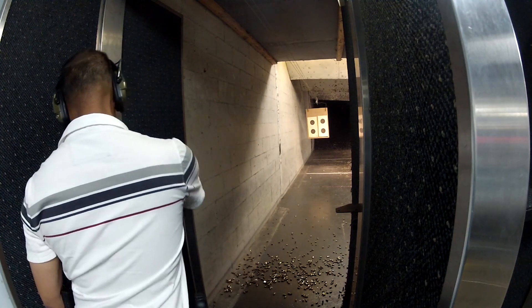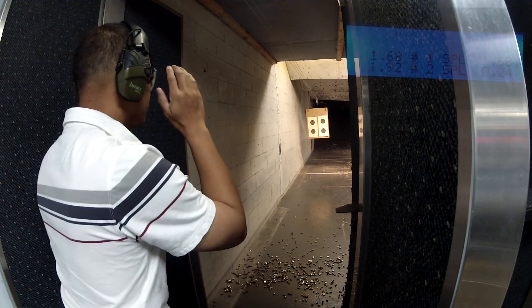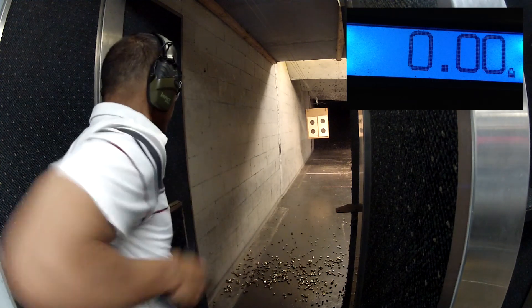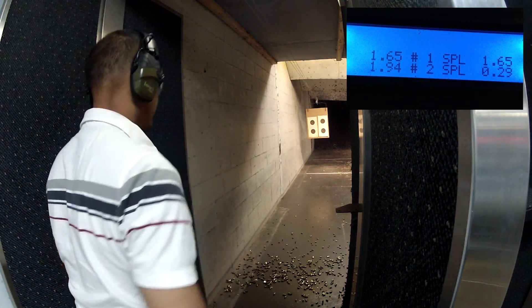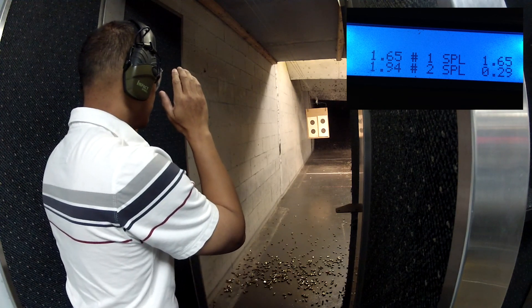I've been using a WE-G17 for about nine months. During that time, I fired well over 20,000 BBs at paper and steel targets. I know live fire is important, but purchasing ammo in bulk can leave a dent in your wallet. I spend over half my time using airsoft and the rest on the range shooting live fire.